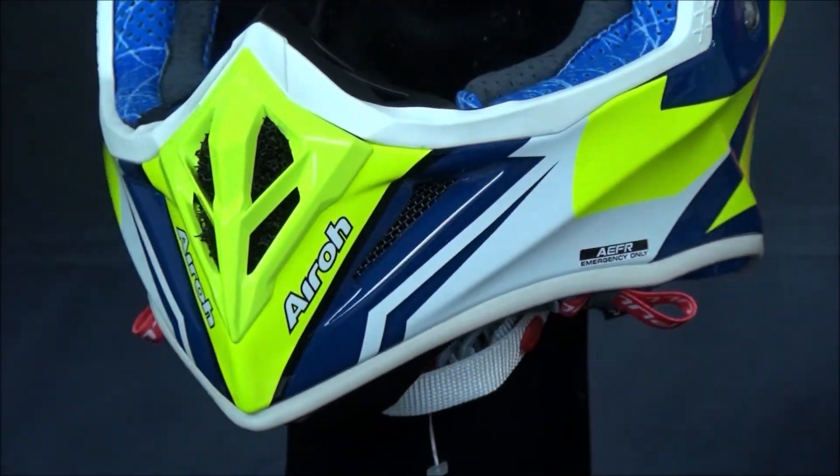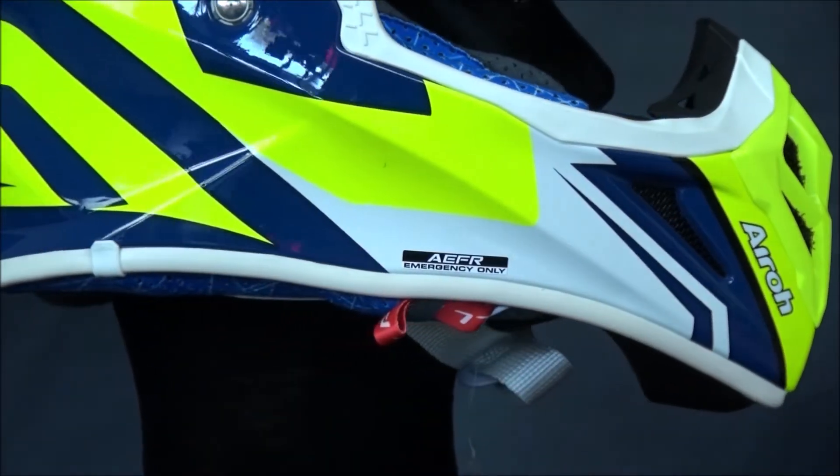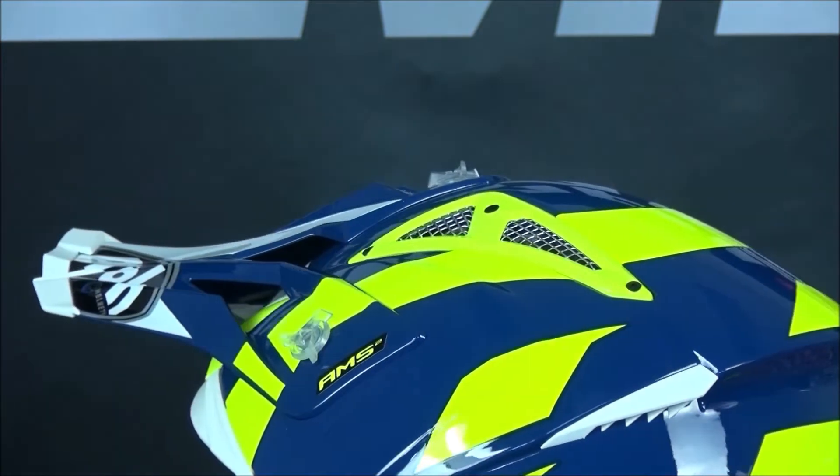The ventilation is good on this helmet. We have vents here on the chin and the brow which blast fresh air onto your head, before being pulled out of the two rear exhaust vents.